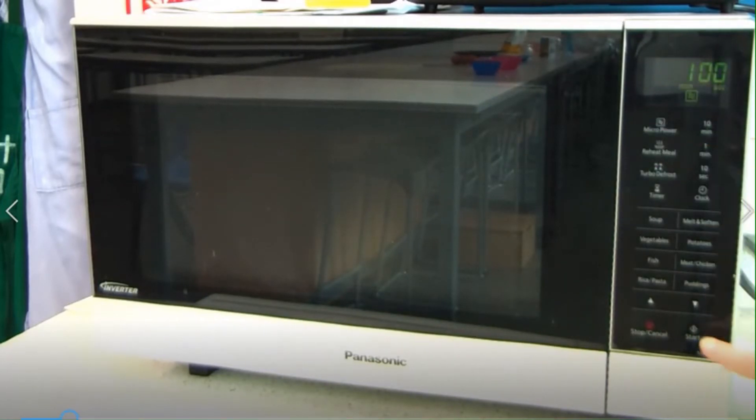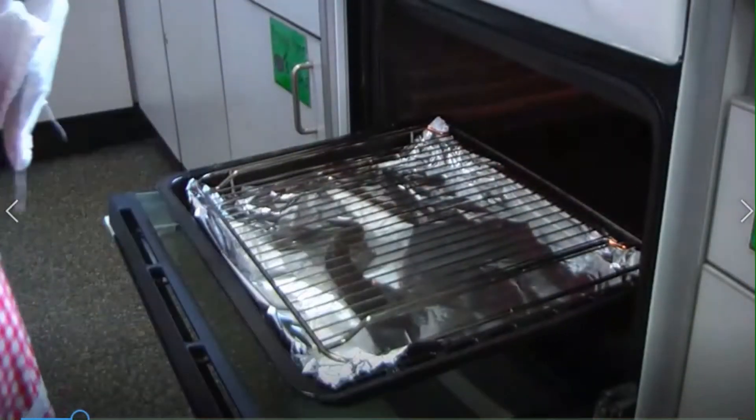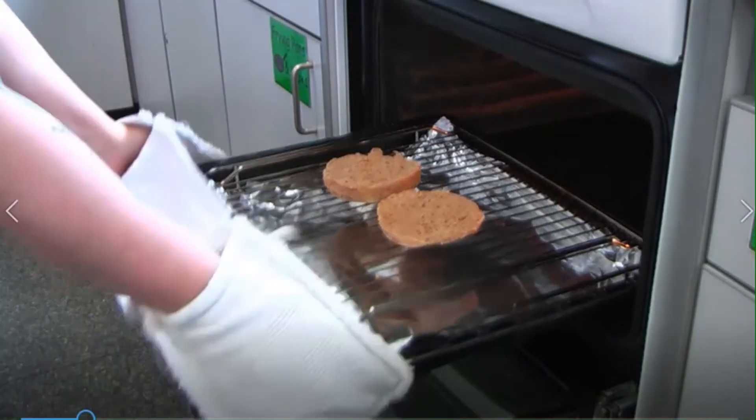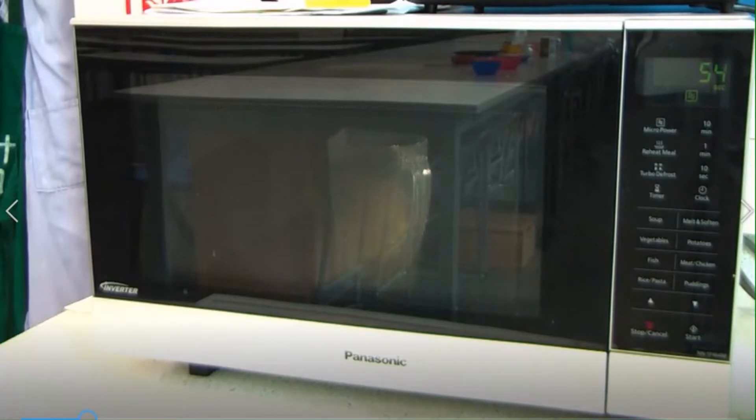Set the microwave, set one minute, set start, and then you're going to go and check this every 15 seconds. We don't want that butter to burn. In the meantime you've got a little bit of time to put the baps into the grill, and you're only toasting one side.